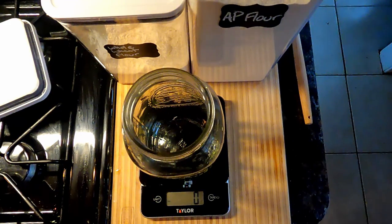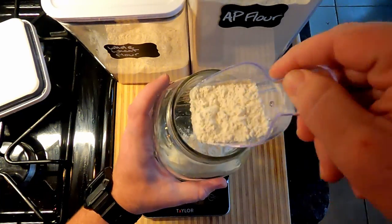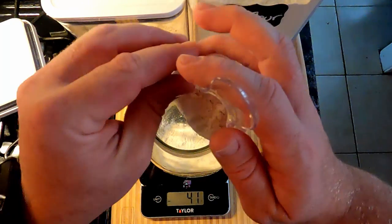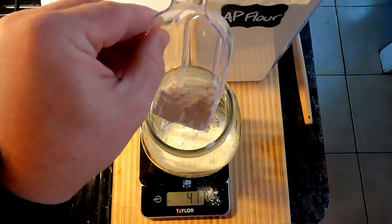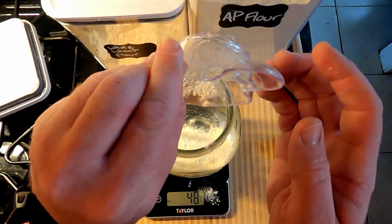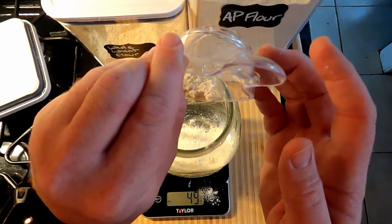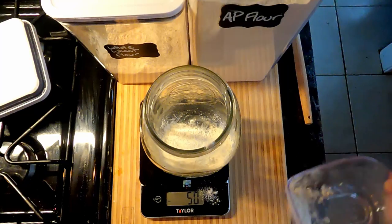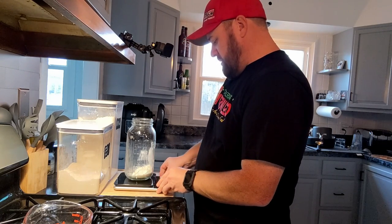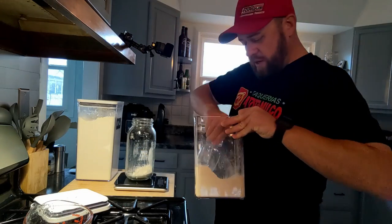Making sure we're registered at zero, adding the all-purpose flour incrementally — going from 28 grams up through 41, 42, 45, 48 — and we're at 50 grams. Now we're going to add the whole wheat. I'll zero out the scale again so we can measure 50 grams of whole wheat on top.